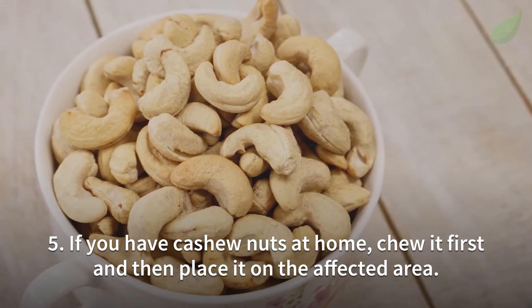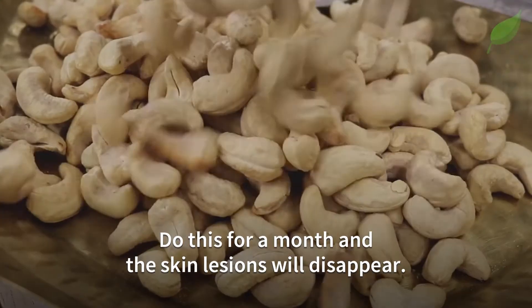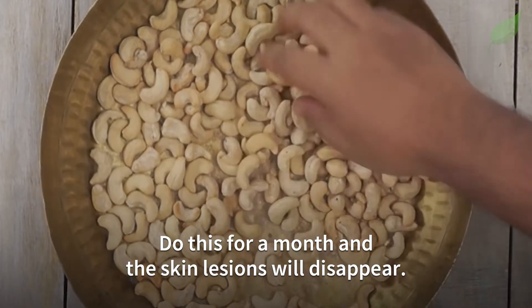Number 5. If you have cashew nuts at home, chew them first and then place them on the affected area. Do this for a month and the skin lesions will disappear.